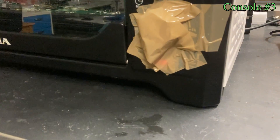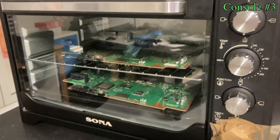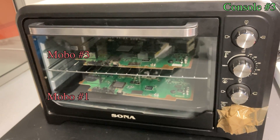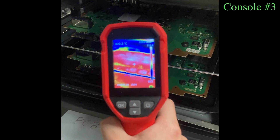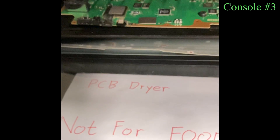As usual, I apply some flux and then put it inside the oven as the preparation step. I mentioned in my last video that I modified the timer a little bit so this oven can bake longer than the original maximum 1 hour. The nice thing about having a large oven is that you can bake 2 boards at the same time. I set the oven temperature to around 100 degrees Celsius, so it's hot enough to boil the moisture away but not hot enough to damage the board.